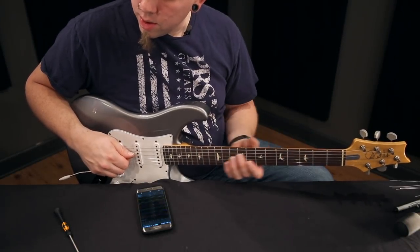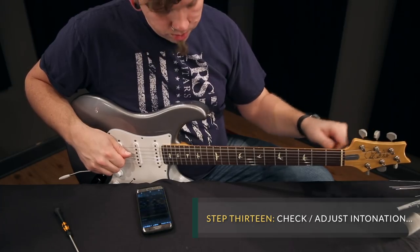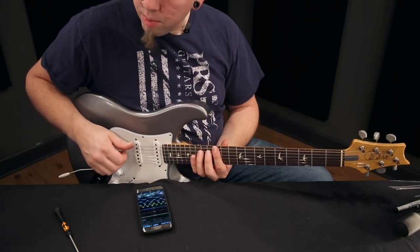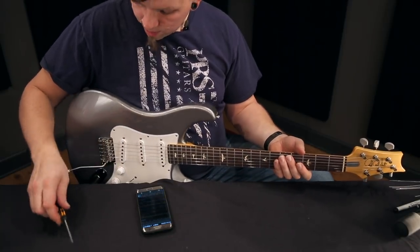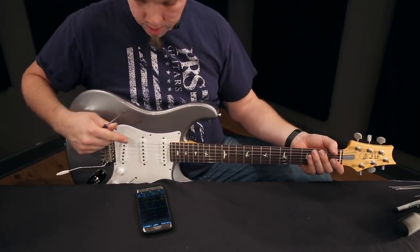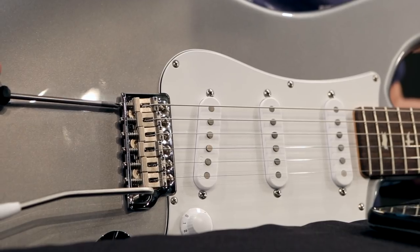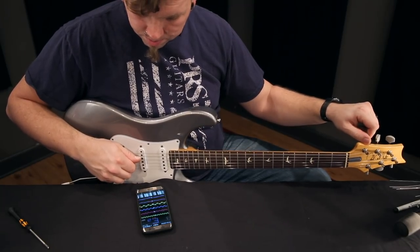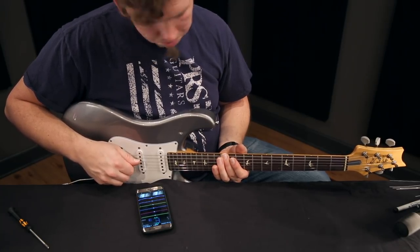Next up is the intonation. To check that, we're going to play the unfretted note, make sure it's in tune, and then we will play the fretted 12th fret note. You should play it with about the pressure you would normally use when playing guitar. Mine is slightly flat. So if the fretted note is flat, you're going to move the saddle forward. If the fretted note is sharp, you will move the saddle back. And try it again — there we go.